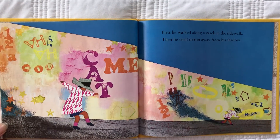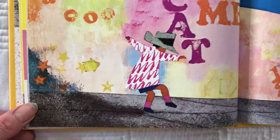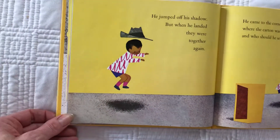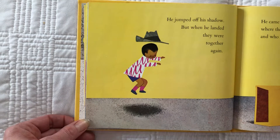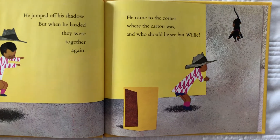First, he walked along a crack in the sidewalk. Then he tried to run away from his shadow. There's some jumping over the crack. That's a fun game to do too — try to jump over the lines. And there he is running away from the shadow. He jumped off his shadow, but when he landed, they were together again. He came to the corner where the carton was and who should he see but Willie.